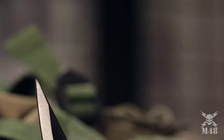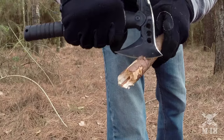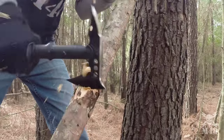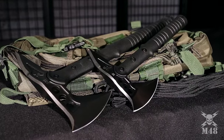United Cutlery is proud to release this brand new M48 Camp Hawk Axe. Thanks to this innovative concept, you can enjoy all the qualities of United Cutlery's best-selling M48 Tactical Tomahawk on a slightly scaled-down size.